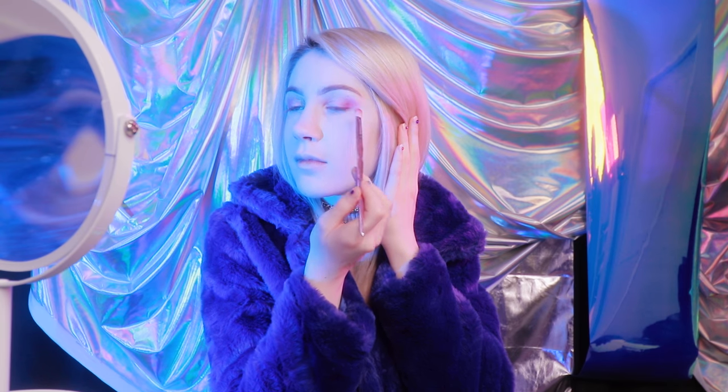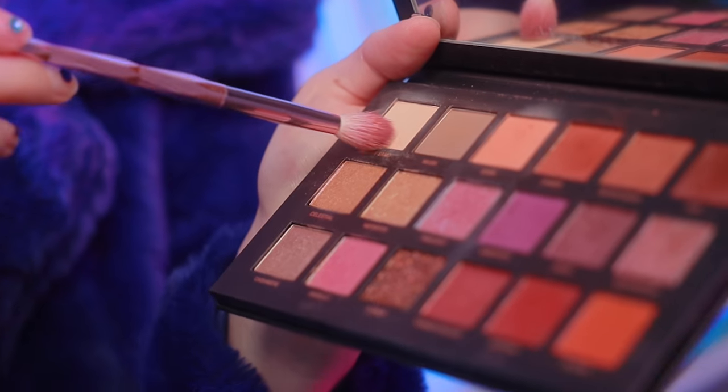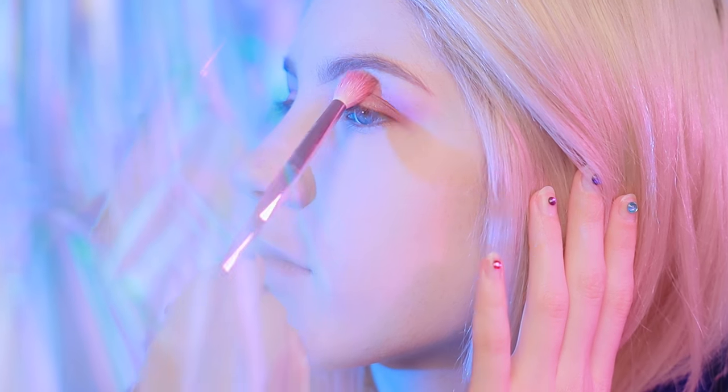This is a super soft makeup look, so I'm trying really hard not to go overboard with it. I really just want to make sure that everything is super feathery and smooth. So I'm going to take Desert Sand and use that on the brow bone to make sure that everything is feathered out.